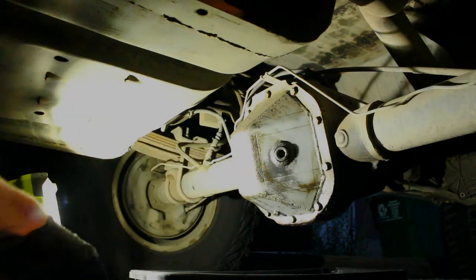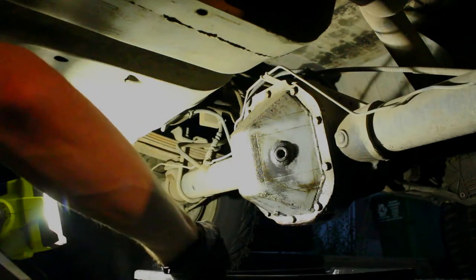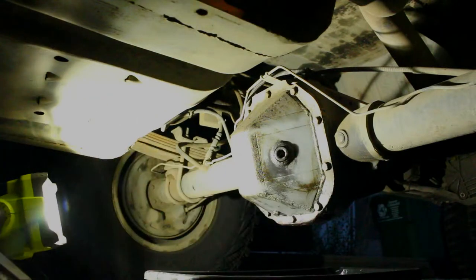I want to get this diff cover off, partially because I've seen a little bit of a drip. That way I'll know I have one less friction component to worry about in the emissions test.